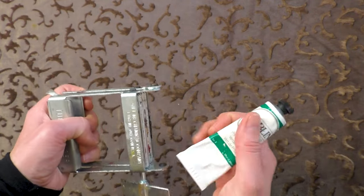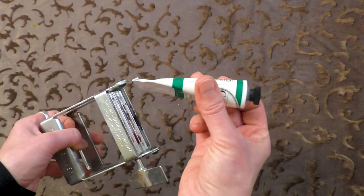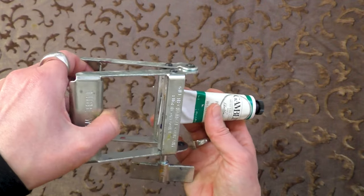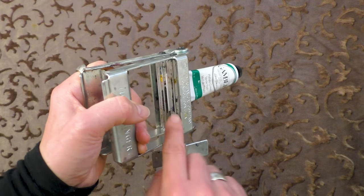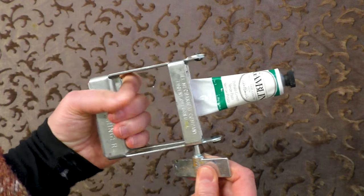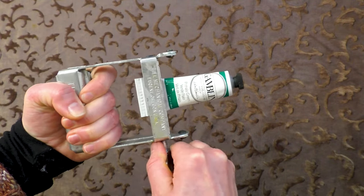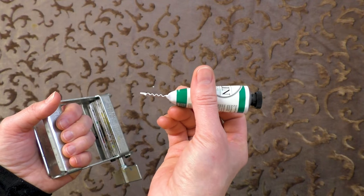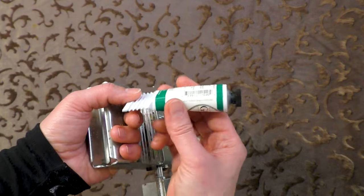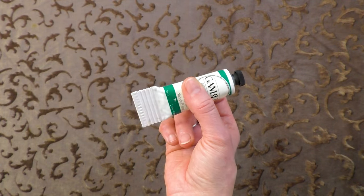I don't have too many tubes of paint to show you because I'm enthusiastic about keeping them all tightly rung, but I have this phthalo green. Basically, you just pop the end of the paint tube into the crimping rollers, hold it tight, and turn the dial or handle, and it crimps the tube — pushing all the paint up to the front. You'll never waste any paint and will get as much as possible from your paint tubes.